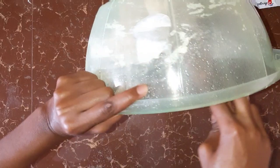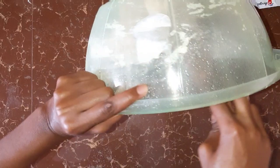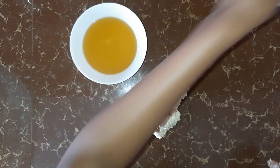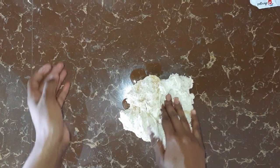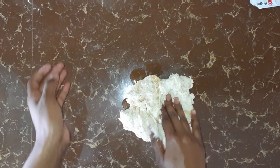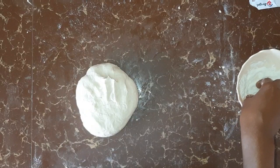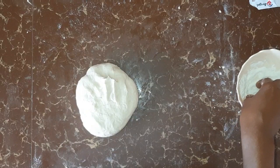Once everything is well mixed, you're going to transfer this to a clean surface. At this point is where we are going to use our oil, so we start with one tablespoon of oil. We're going to knead the dough for 10 minutes — knead for three minutes, add one tablespoon of oil, another three minutes, another tablespoon, and then another three minutes, another tablespoon.